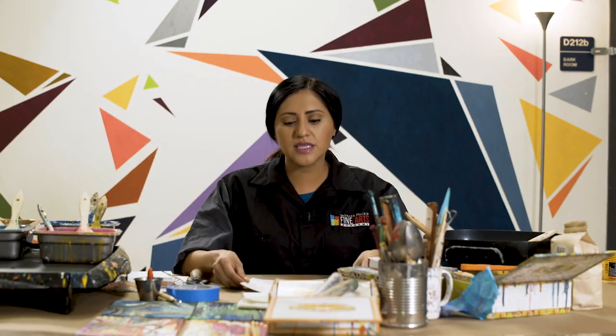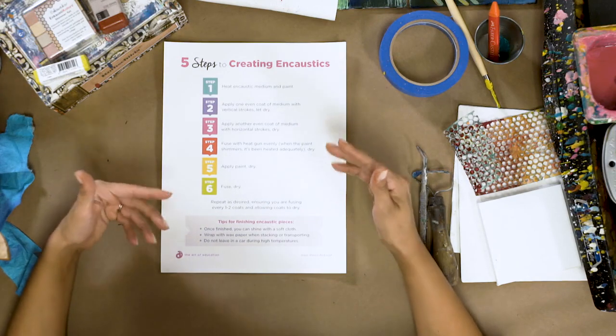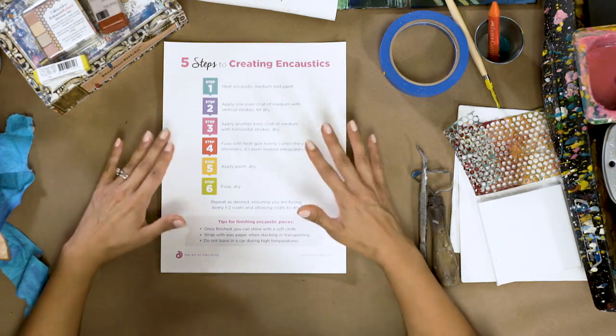Some beginning techniques for working with encaustics can be summarized in this downloadable resource, 'Five Steps to Creating Encaustics.' This is a great resource to have near your encaustic station for your students to remind themselves of the steps in the process.